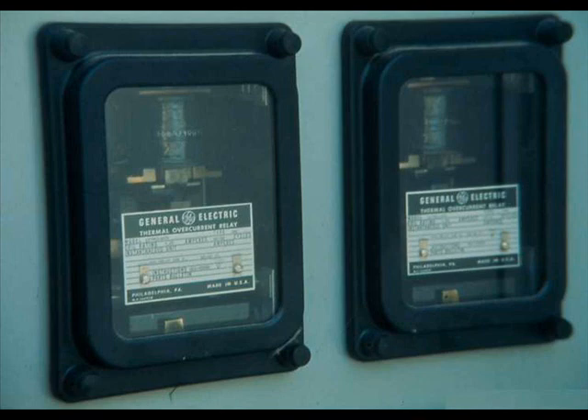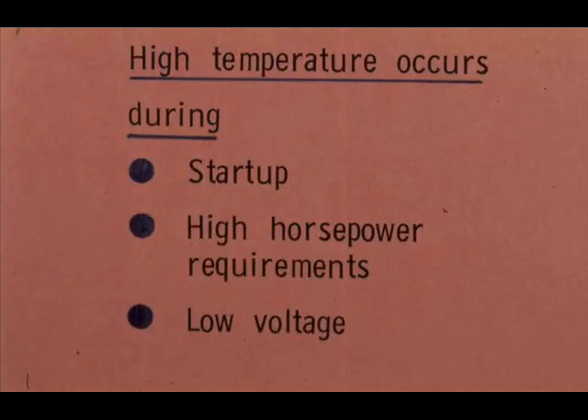Safety equipment for large motors includes thermal overload relays. An overload relay is designed to break the power circuit to a motor before the temperature rises so high as to damage the motor. The temperature is most likely to rise excessively during start-up of the motor, or when the motor tries to produce more horsepower than it was designed for, and when line voltage drops excessively.